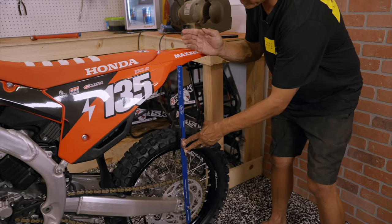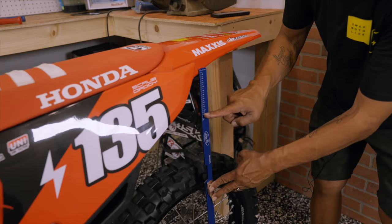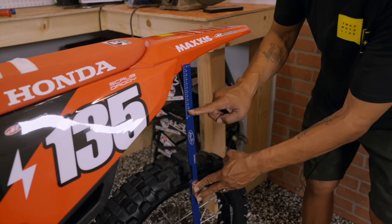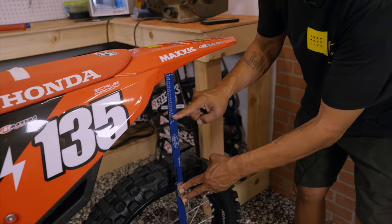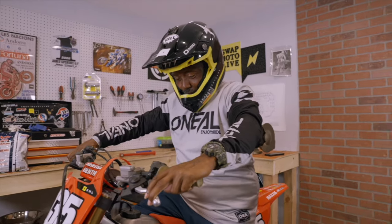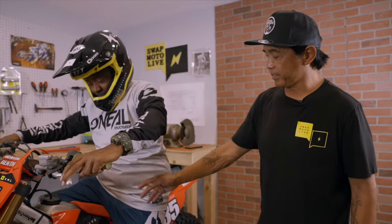Take the scale to the marked line and set it to zero, then tighten it up. When the rider sits on the bike, we're hoping the rear fender drops down to about the 105 mark. If you use a tape measure, you'll just have to do the math to gain 105 millimeters of sag.